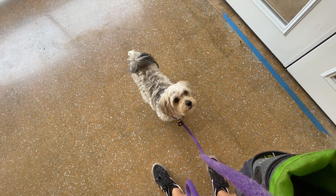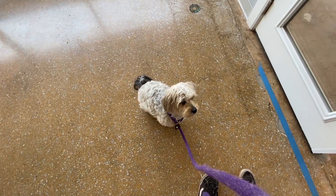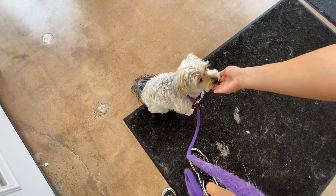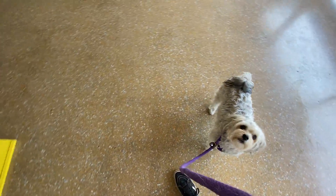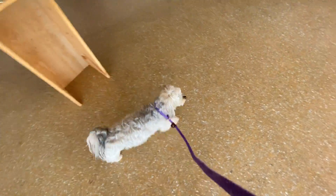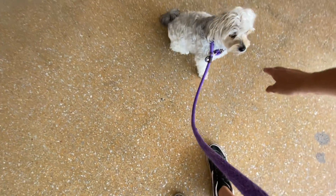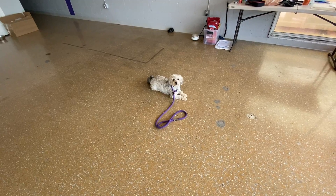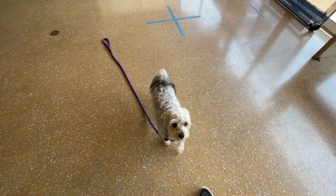Let's try it again — much better, let's go. I just make her sit on the other side so she's not anticipating the release and blowing me off. I keep her in obedience through the threshold since walking through that threshold can cause a little bit of overexcitement. Sit, good, down, good, stay — good girl Holly, come — good girl, come on out.